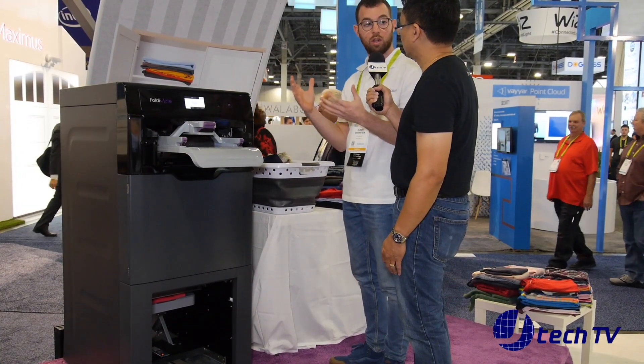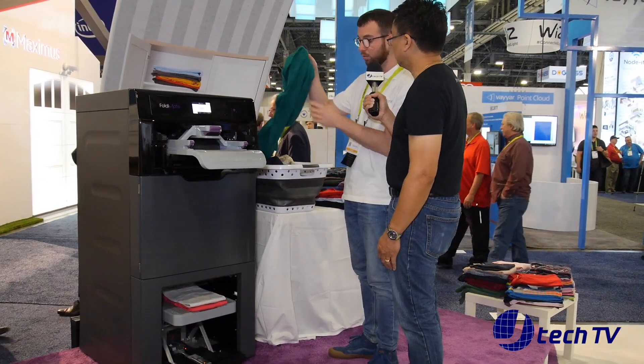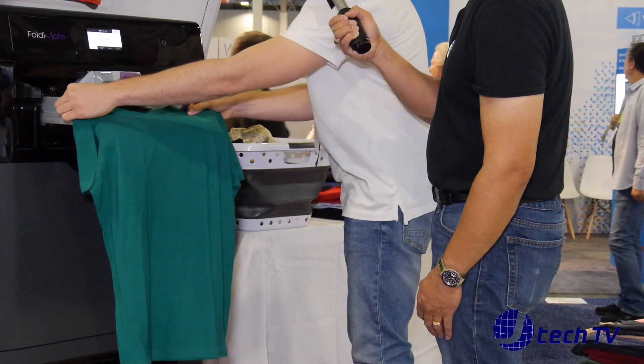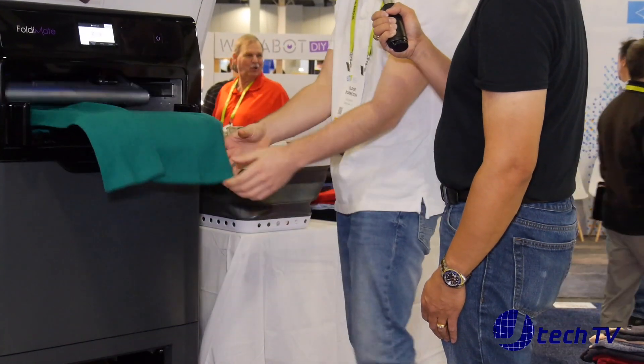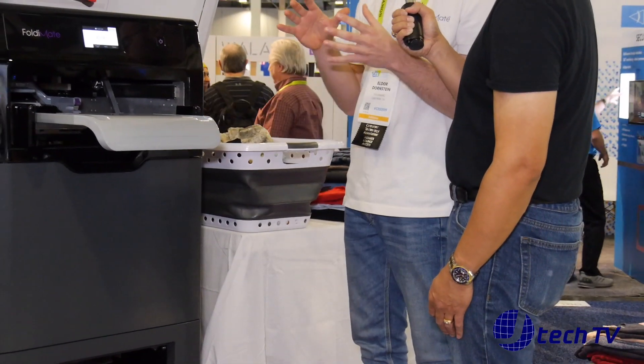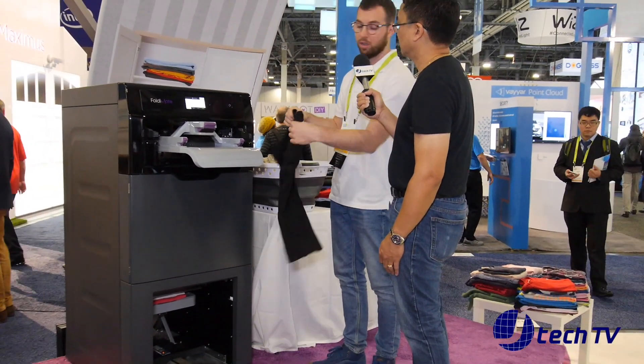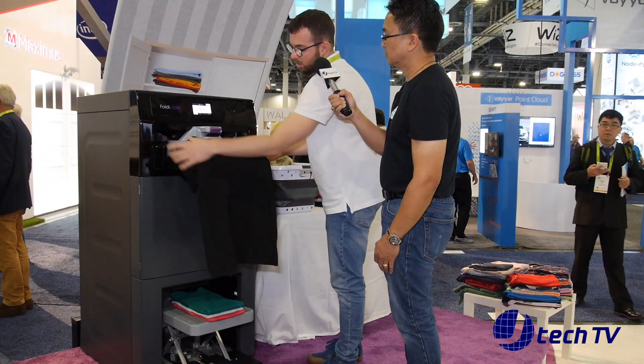You can fold the entire laundry load — about 25 items — in less than five minutes. And you can fold all kinds of shirts, pants, and towels, from age six up to extra extra large.